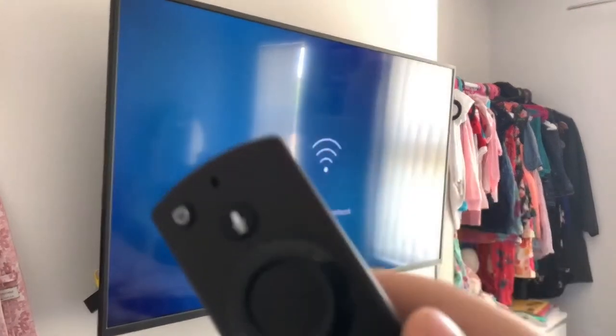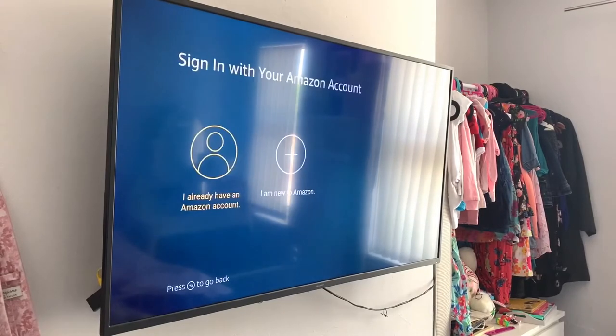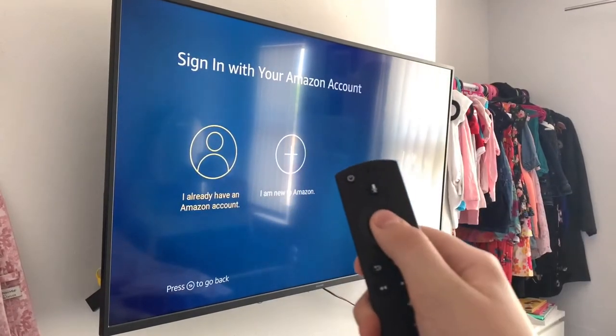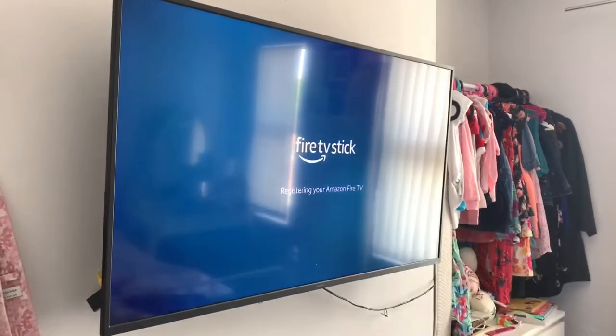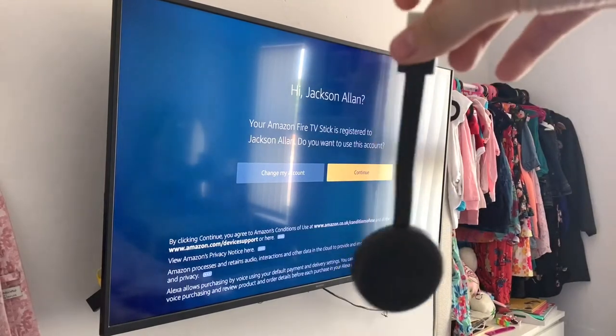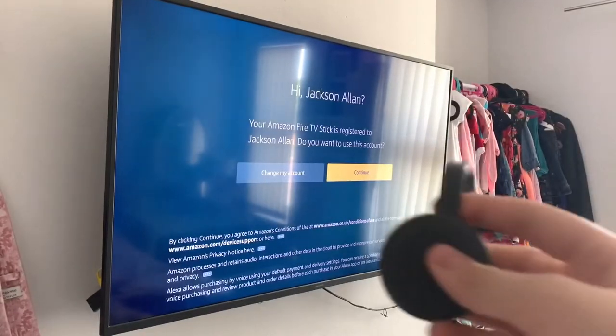Connecting to my network — connection successful, that's good. I already have an Amazon account. Registering your Amazon Fire TV.